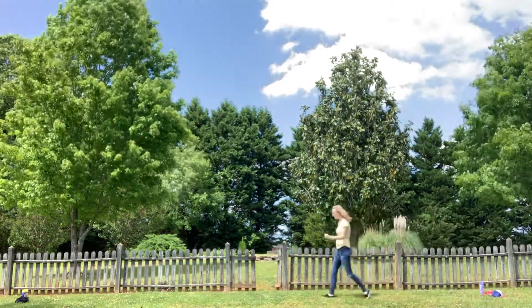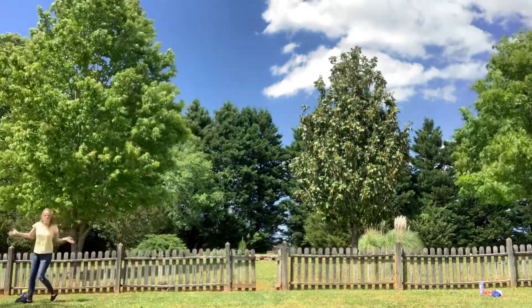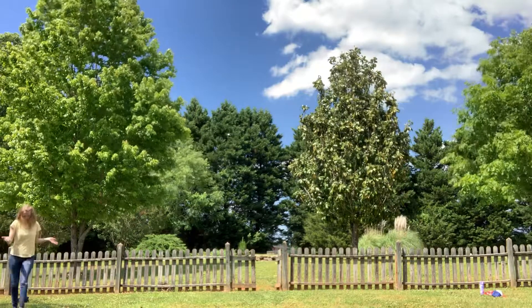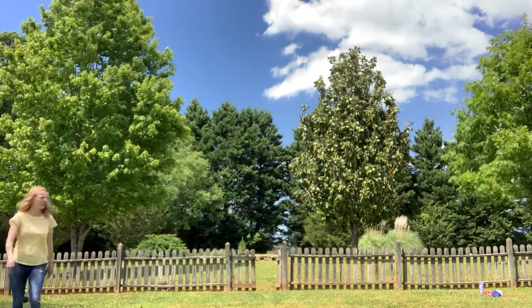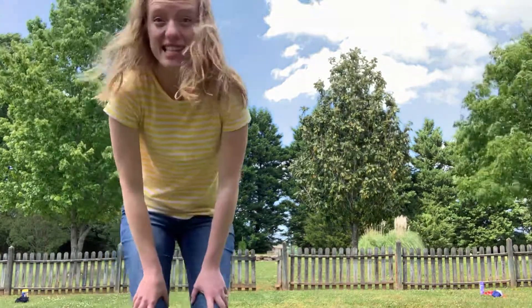And then I'm going to run back one more time, and then the clothes relay is going to be over. The object of the game is to see how fast you can run back and forth and get all of those things on. So I'm going to start and we're going to time myself and I'm going to see how fast I can put all of those clothes on over my regular clothes and then run back to the beginning. Are you ready? Here we go.